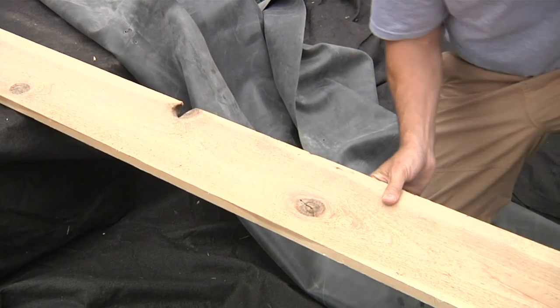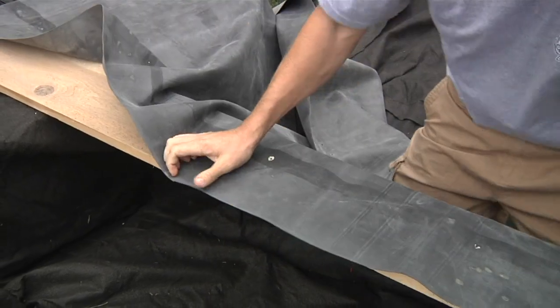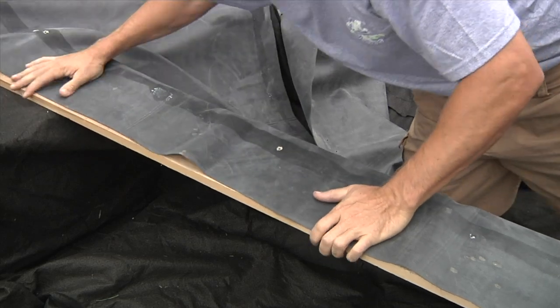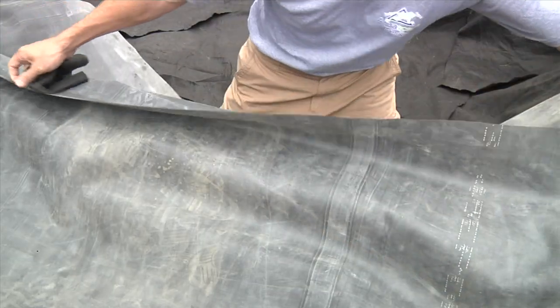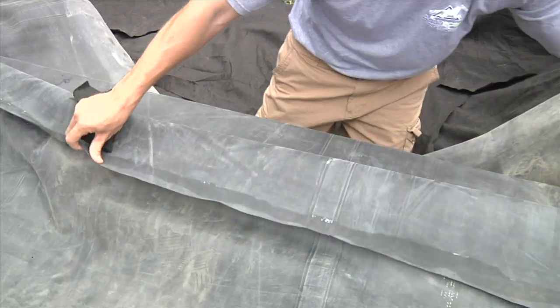To begin, set down a long sturdy board across the pond surface to ensure a solid flat foundation for seaming. Place one of the liner ends straight and flat across the board, removing any folds along the way. Place the other liner on top and overlap the two liners to be seamed by at least 8 inches.